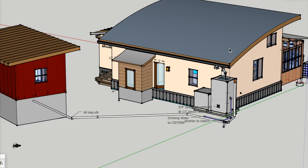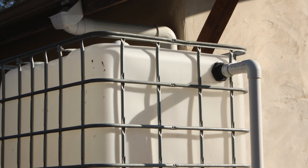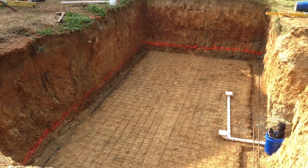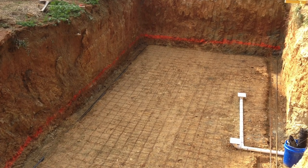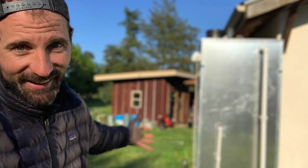All the rainwater that falls on this main part of the roof falls into this gutter and drains to a single downspout which pours into this rainwater collection system. This collection system filters, stores, and the overflow from that clean water storage drains down through this white PVC pipe and into a 10,000 gallon cistern that's stored inside the foundation for this little red shed right here.